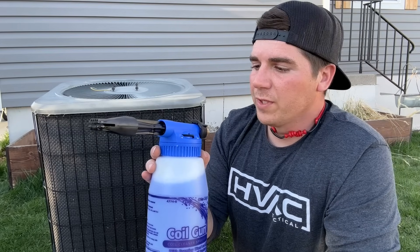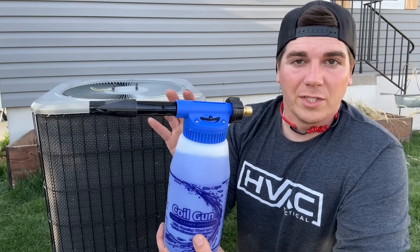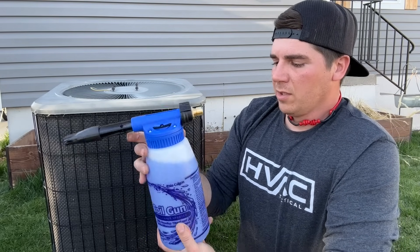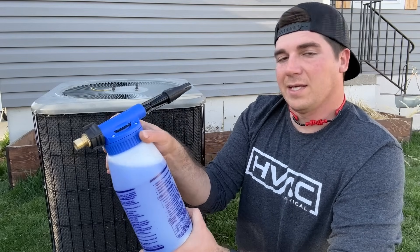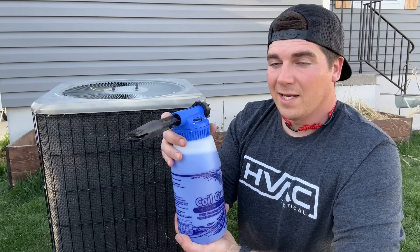A couple of cool features: it has a dial that automatically regulates the ratio of cleaner to water. If you have it set to A you'll get a three-to-one ratio, and if you set it all the way to E you'll get a ten-to-one ratio. So depending on how dirty the unit is, you can just set it to the appropriate setting, rinse it down, and you're good to go.